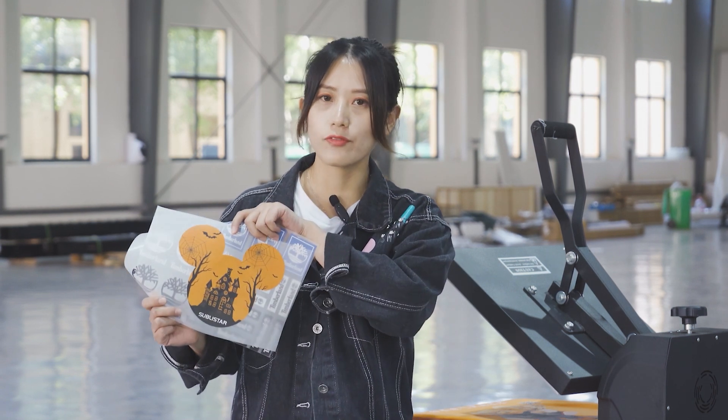Hi all, welcome to Substar channel. This is Sarah. Today in this video, we're going to talk about the DTF transfer film.